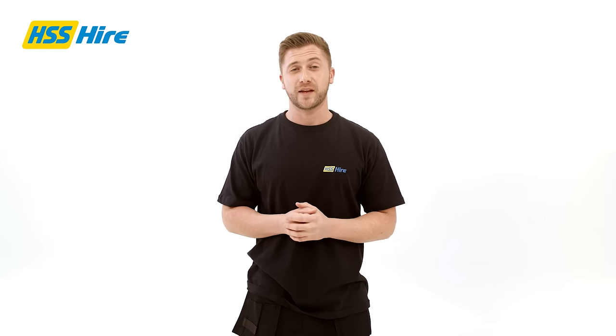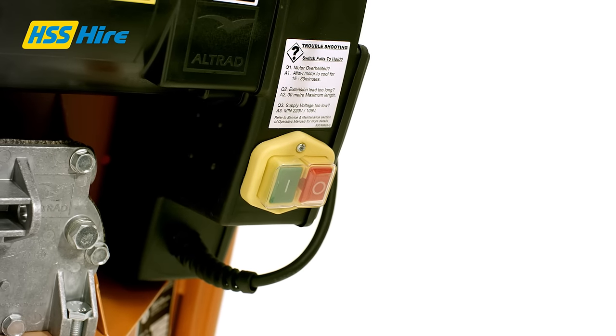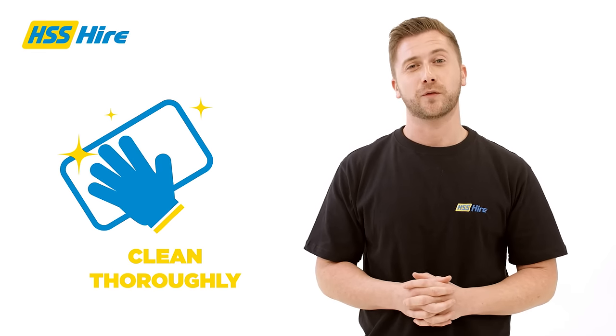Once you've emptied the mixer and returned it to an upright position, you should pour in the water ready for your next mix. When you have finished using the mixer, turn it off using the stop button, then disconnect the power. Then disassemble the stand and ensure the entire unit has been cleaned thoroughly.